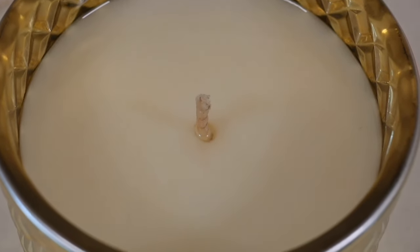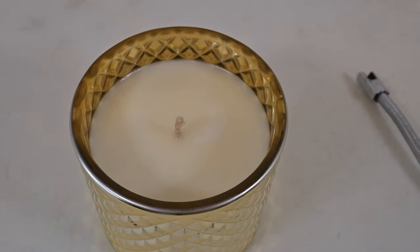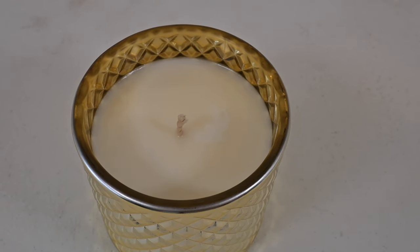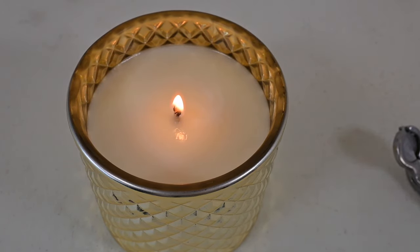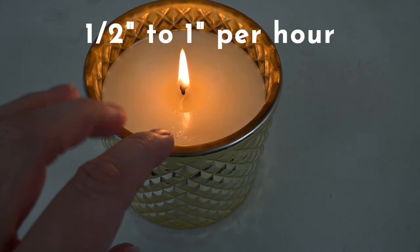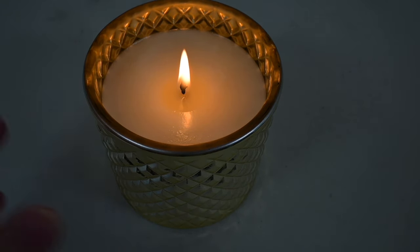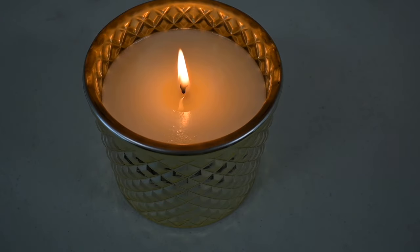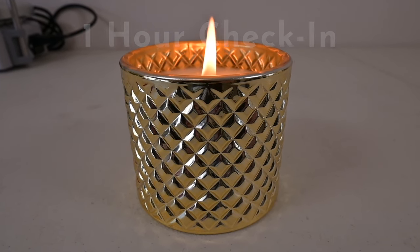So now we just need to let that settle and do its thing, and then we'll come back and take a look at it when it's completely solidified. Now that everything is solidified, we are going to light this and begin our burn test. This is a very general guide for your candle, but typically they will burn about a quarter to half inch per hour. So that's why it's good to do a four-hour burn to get a full melt pull. Obviously, this depends upon your wax, your wick, your vessel, the room temp, and making sure there are no draughts. All right, it's been just over an hour — about an hour and 10 minutes. So here is how this wick is burning.